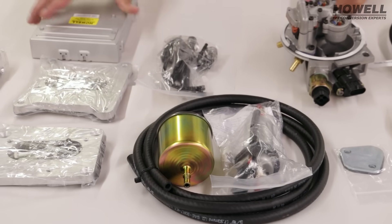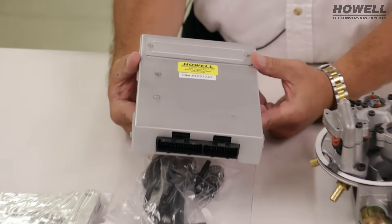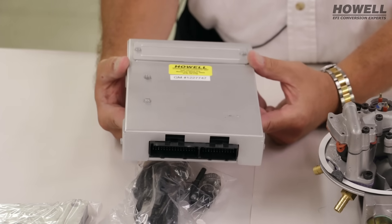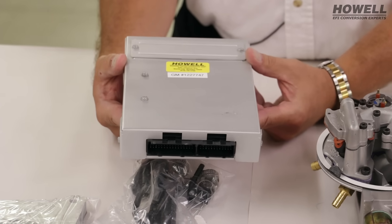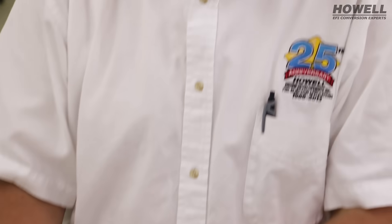GM computers are used pretty much in all the kits. This computer was used in '87 to '92 trucks, so you could replace this computer. The calibration inside is proprietary to us — we're going to program it for the application. This is not a system where you have to tune it. The program is going to be right and the oxygen sensor is going to compensate, so there shouldn't be anything you really have to adjust.